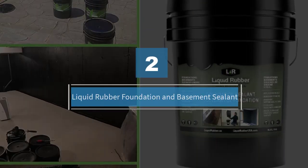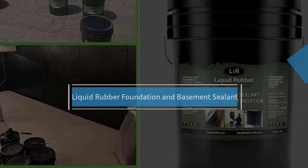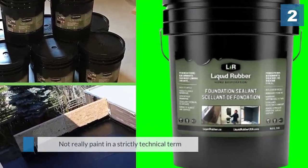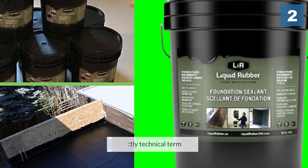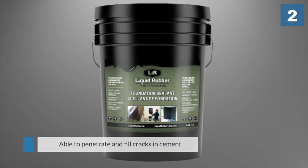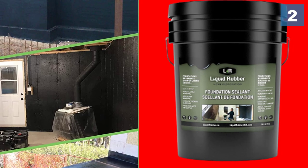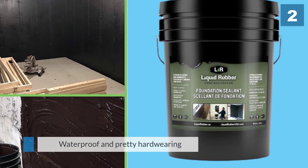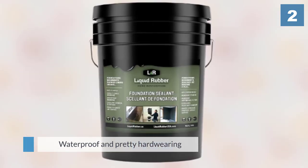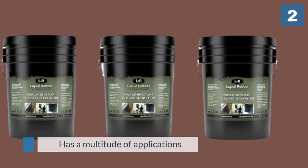Number two: Liquid Rubber Foundation and Basement Sealant. This product is a little different — in fact it's the only one of its kind on the list today. Even though it's not really paint in a strictly technical term, it is at least applied in the same way. It is able to penetrate and fill cracks in cement, making it especially well suited for application on older floors that need a bit of repair. It's also waterproof and pretty hard wearing, and has a multitude of applications including being a very good basement floor paint too.